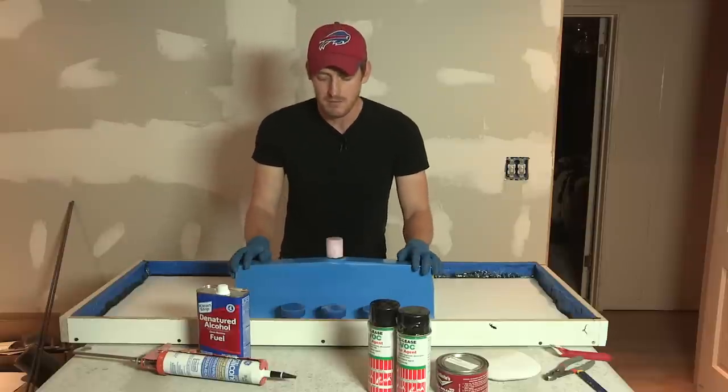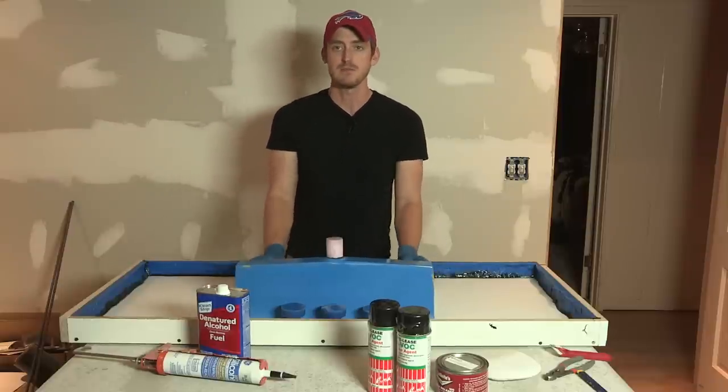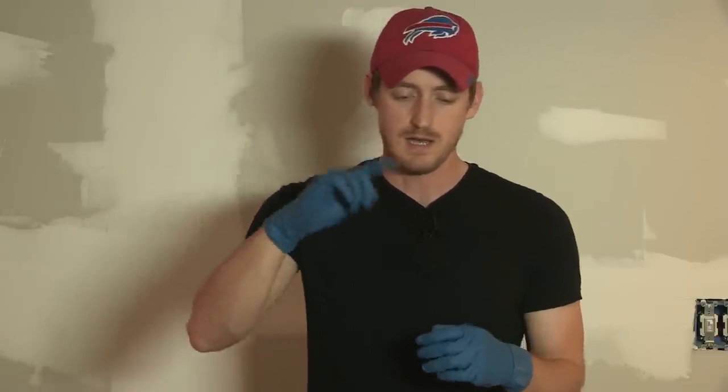I've also got these rubber sink knockouts. I went ahead and measured out where I wanted my faucet to be. You may not need three — I use three because I have a fixture that has two faucet handles and one main faucet stem. But make sure you know what fixture you're going to use prior to doing this so that you know how many knockouts you need and where they need to be spaced.